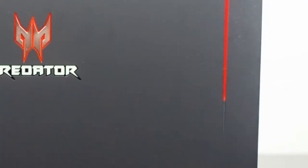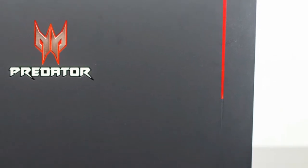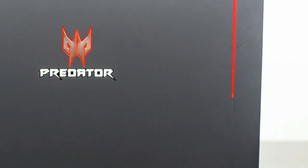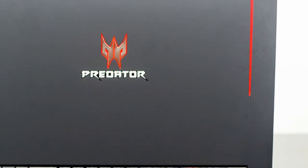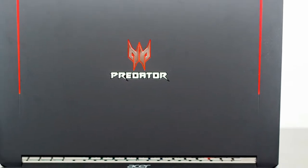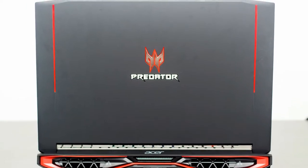Let's take a closer look at the laptop. This gaming laptop looks awesome — it has a matte black finish with a gaming logo and red LED lighting, giving it a great gaming feel.